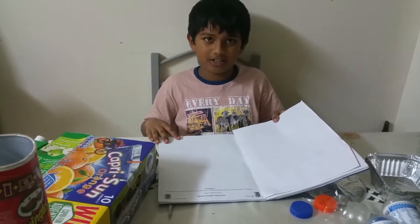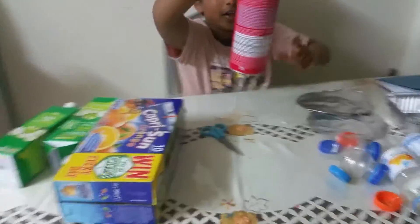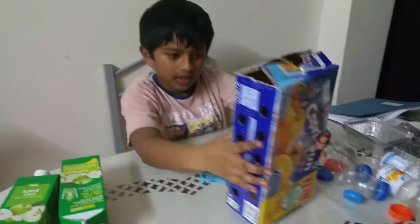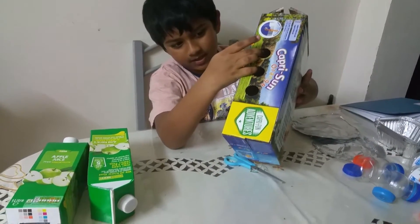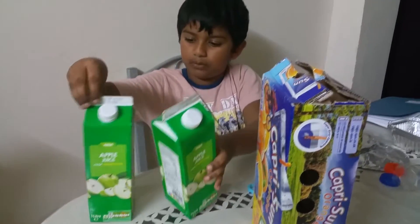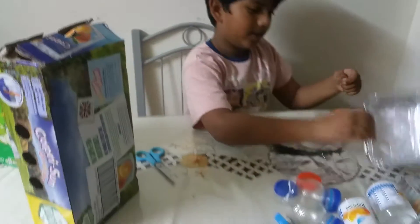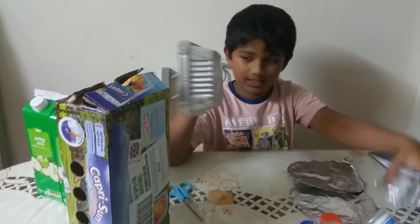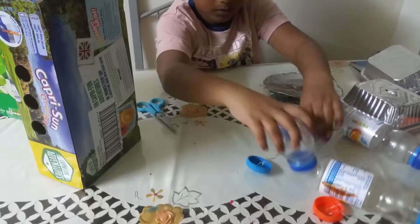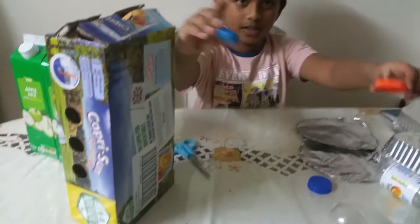Today we are going to need one of these tin cans for the neck, a Capri Sun orange box for the chest, two apple juice container boxes, and then finally we need two Tropicana bottles — two Tropicana bottles cut in half — and some buttons.